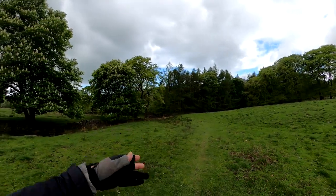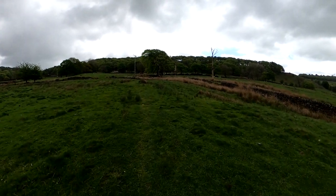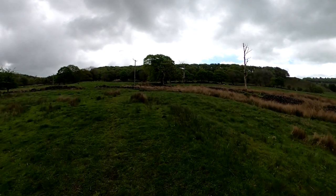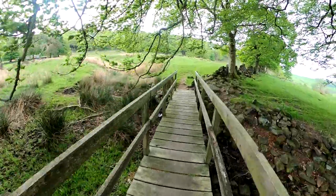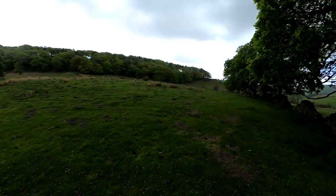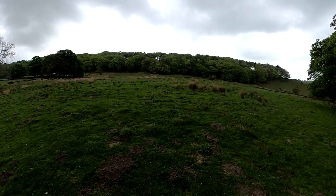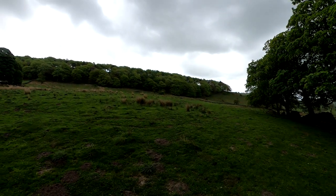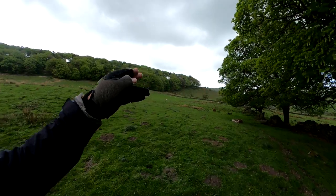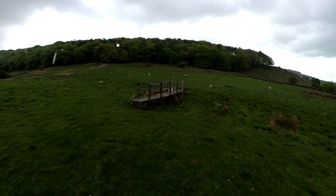Literally just in that woodland - hammering it down. Put coat on - come out at woods, spitting but nothing dramatic. This passage over these sort of things is a nightmare. You have no concept really of where they go. Just head over to that corner - there's a bridge there, a bridge going over nothing at the moment.